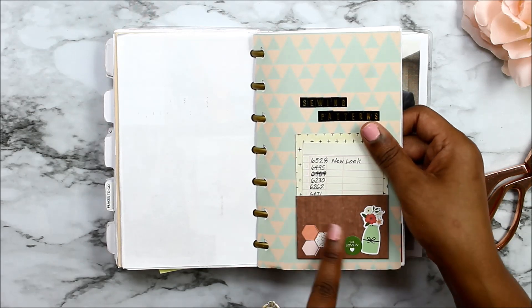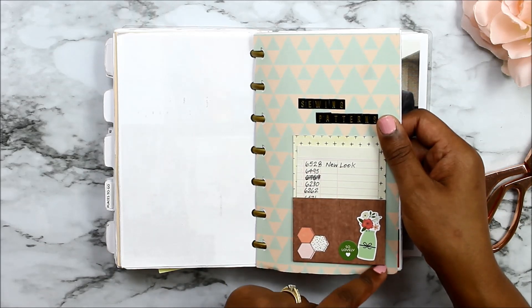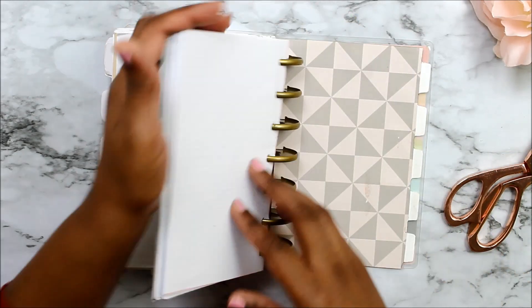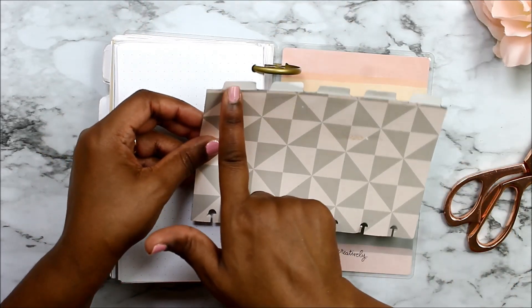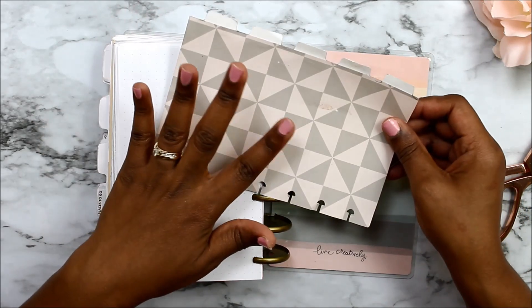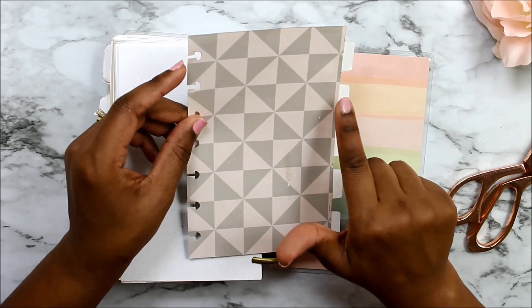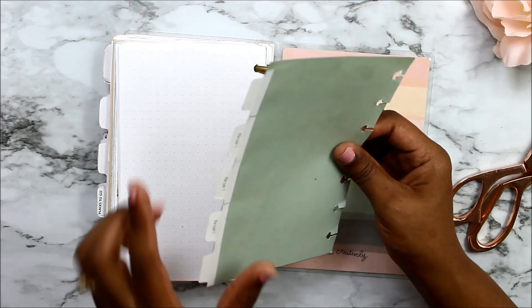This little pocket I got from Tuesday Morning — I think it's for the Carpe Diem planners, or actually it's from the Reset Girl. Let me show you the back page — I keep a divider template back there with extra dividers. It comes in a set of five, so I keep it in case I want to make a divider on the go or add a new section without waiting until I get home. I just trace onto cardstock. And if you're on my mailing list, check your inbox — you should have gotten this template if you want to make some of these dividers.